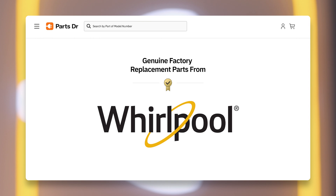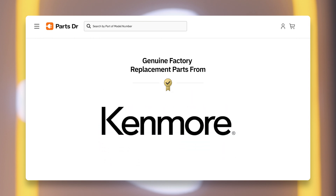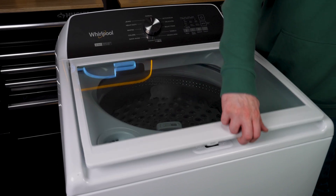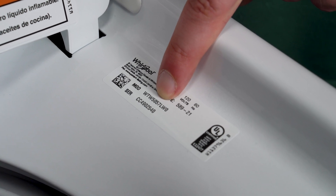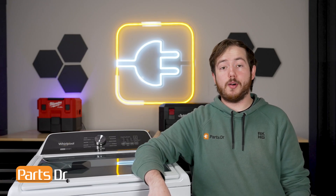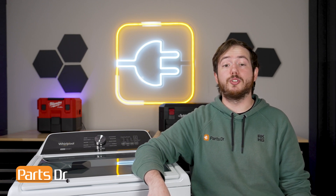If you need to purchase any of these parts, you can check out our website PartsDoctor.com where we sell parts for all major appliance brands. Here at PartsDoctor, we only sell authentic, genuine parts sourced directly from the manufacturer. When searching our website, make sure to use the model number from your appliance to make sure you are getting the correct part. And that's it for today's video — if you found this video helpful, make sure to leave a like and comment down below, and for more videos like this, please consider subscribing.